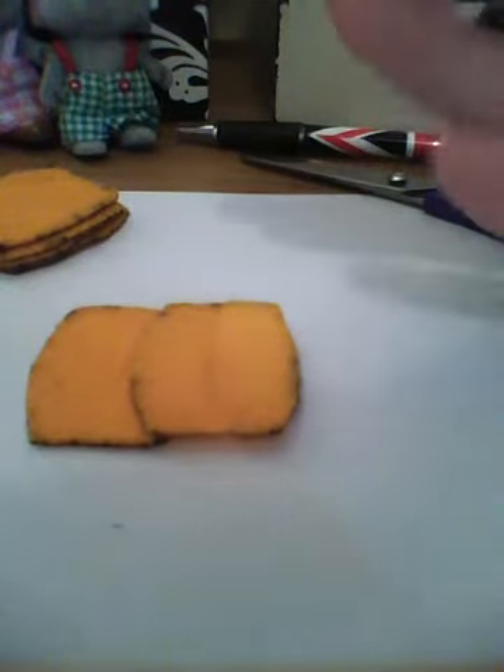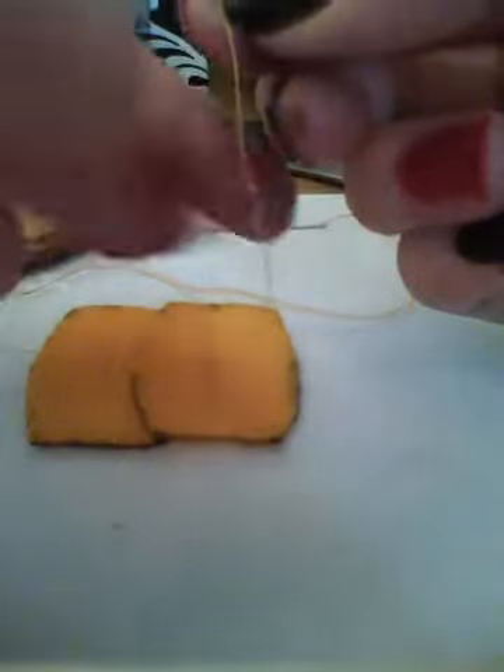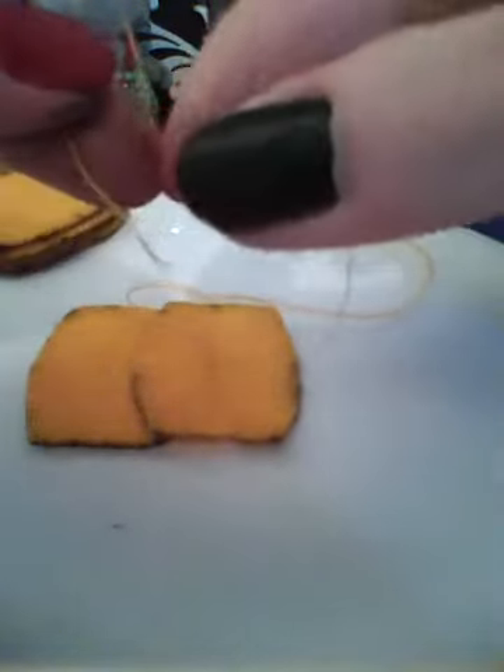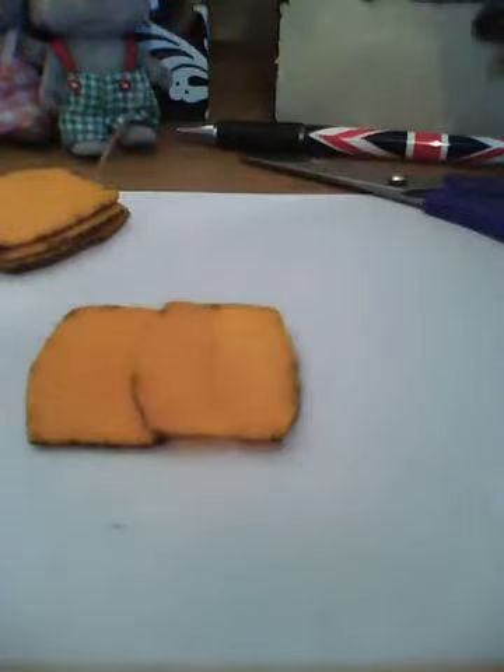To do a double or triple knot, all you do is tie a normal knot and then when you've done it, hold the knot like that and then just tie another knot again around — and trust me it'll always do it in the same place unless you're not doing it right.